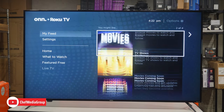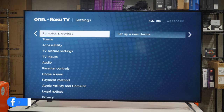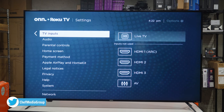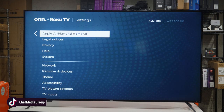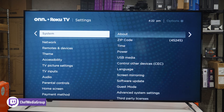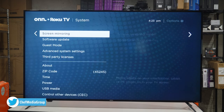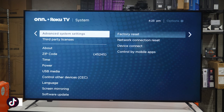Further in the menu: My Feed, Settings with the welcome video, movies and TV shows coming soon, and all our actual TV device settings including network information, remotes and devices, theme, accessibility, TV picture settings, TV inputs, audio, parental controls, home screen, payment method, Apple AirPlay and HomeKit settings, legal notices, privacy, and system settings.